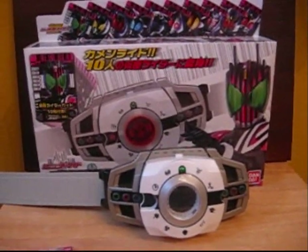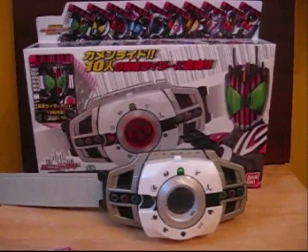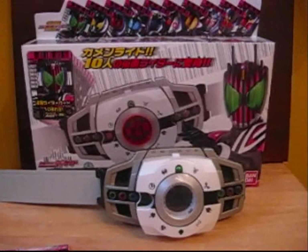Hello YouTube, Dawson Ryder here with my first Kamen Rider belt review — the Deluxe Decade Driver from Kamen Rider Decade.